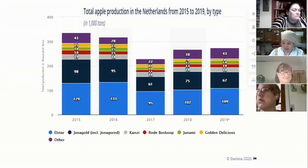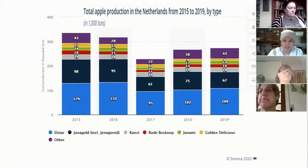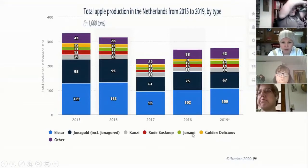What I did find was this chart showing total apple production in the Netherlands from 2015 to 2019, so we can see what kind of apples have been growing there. The top three are going to be the Elstar, the Jonagold — which usually comes out in the fall — and the Kansy. I've had a Jonagold, but I haven't had an Elstar or a Kansy. Golden Delicious is also something we see regularly in our grocery stores.